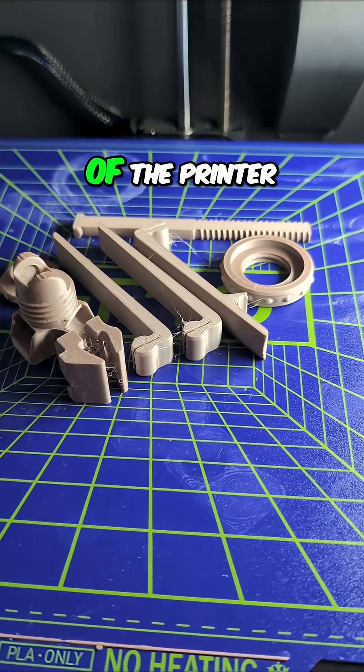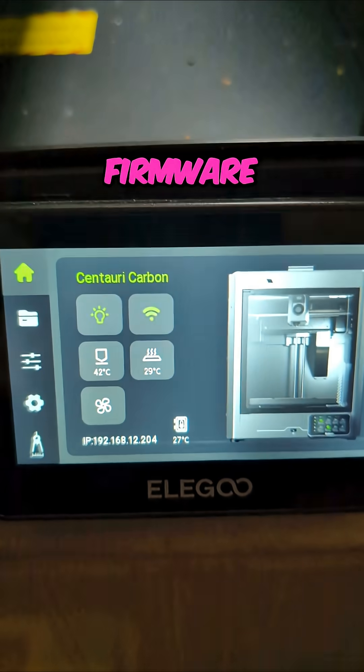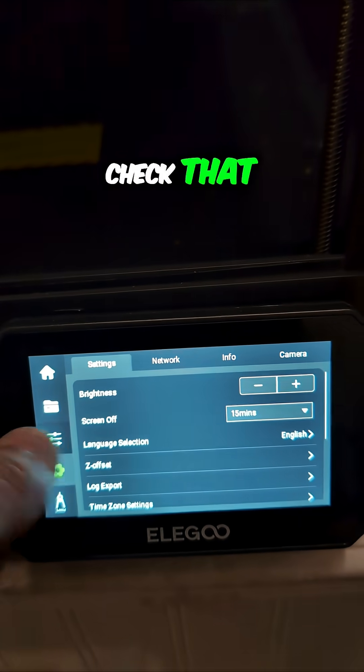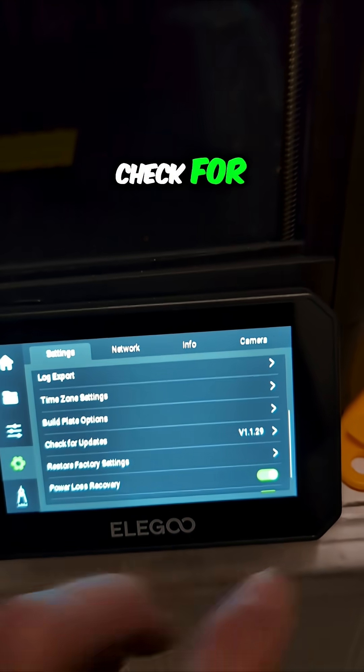As I was about to take this out of the printer, I saw something pop up suggesting there is a new firmware available. So let's see how we check that. I think it's in here somewhere — Settings, Check for Updates.